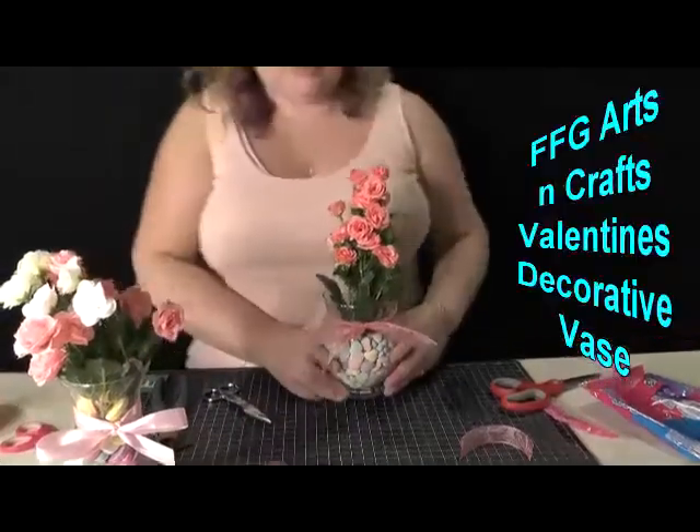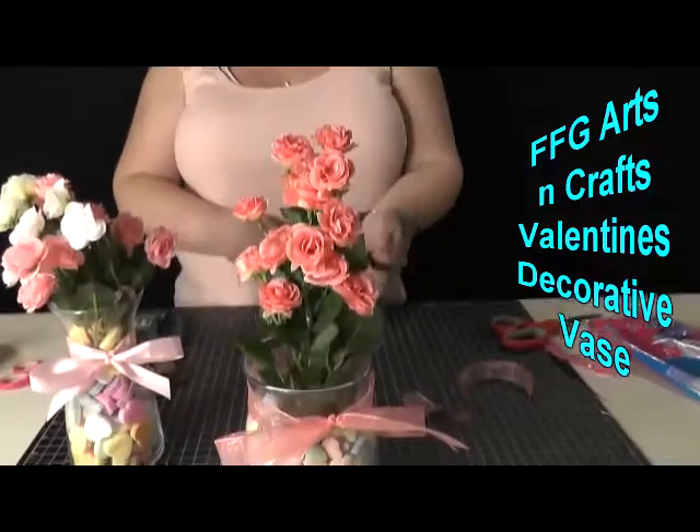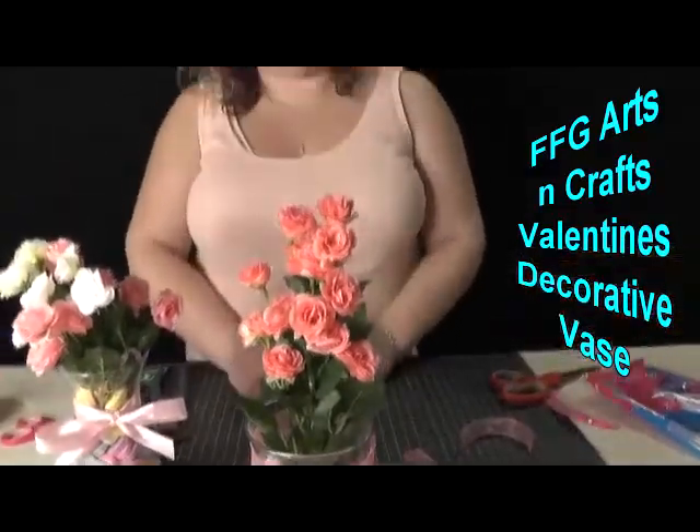And there you go — your non-sneezing, no allergies flowers for Valentine's. Y'all have a good day. Thanks for watching.